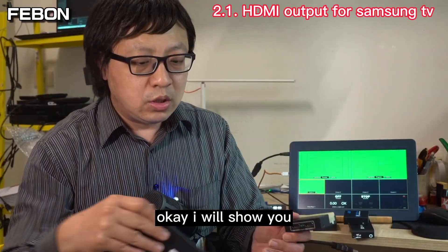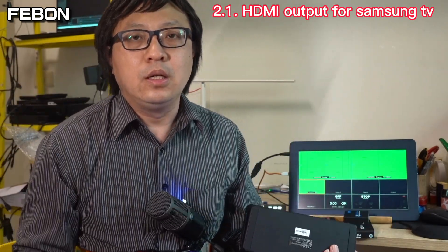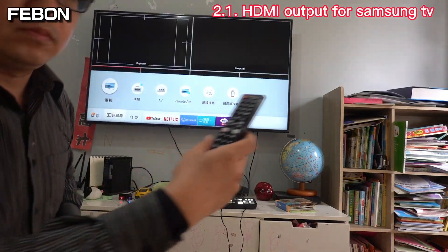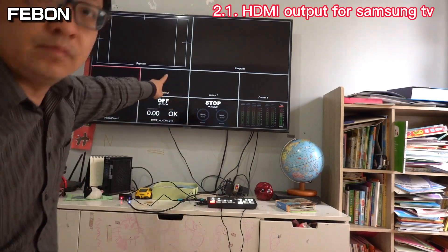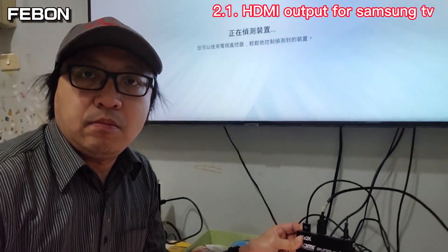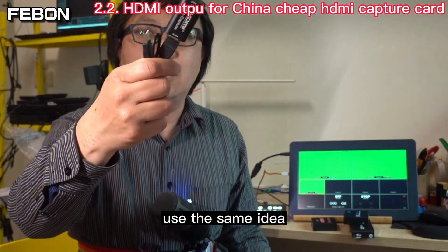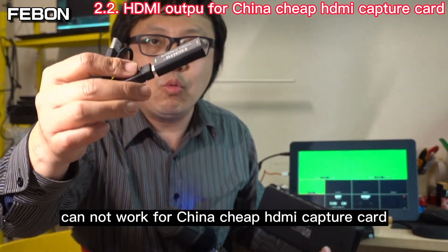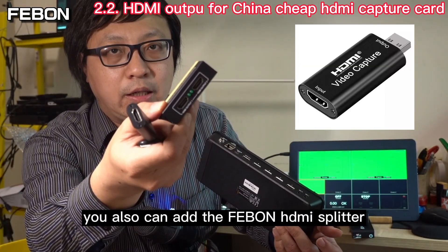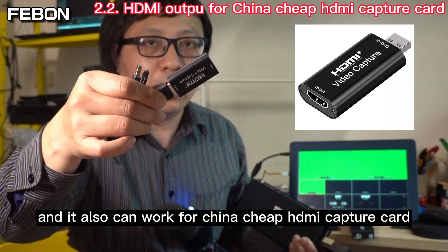Now I will show you how to get the Ant Mini Pro to display on the Samsung TV. Using the same idea, the Ant Mini Pro HDMI output cannot work with a China chip HDMI capture card either, but you can add this HDMI splitter and it will also work for the China chip HDMI capture card.